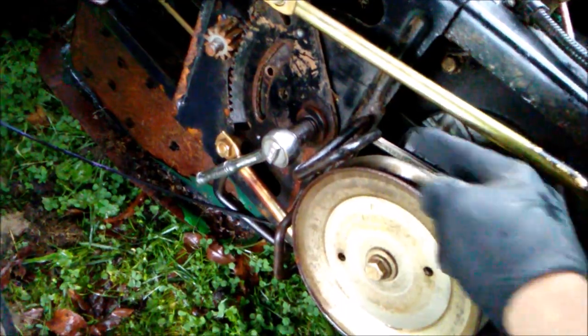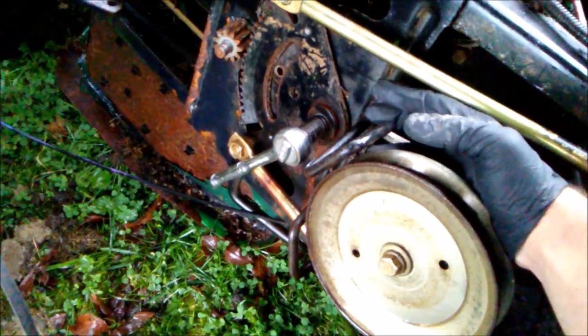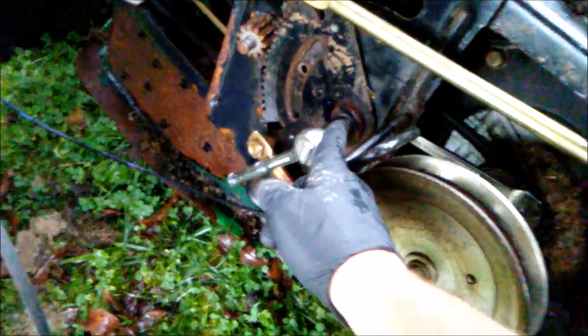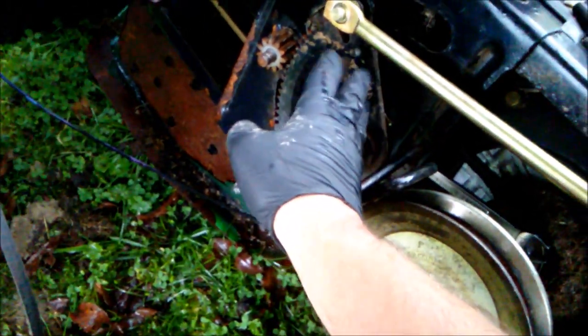Slowly but surely this riding lawnmower is going to get fixed. I have a 15-millimeter wrench on the back there holding the back bolt, and then I have a 13 or 14 millimeter socket on the front. I loosened it and took that bolt off — then this whole thing will come out, and I'll take this one off too. I took the blade assembly off as far as I could because there's still a connection going on right there.